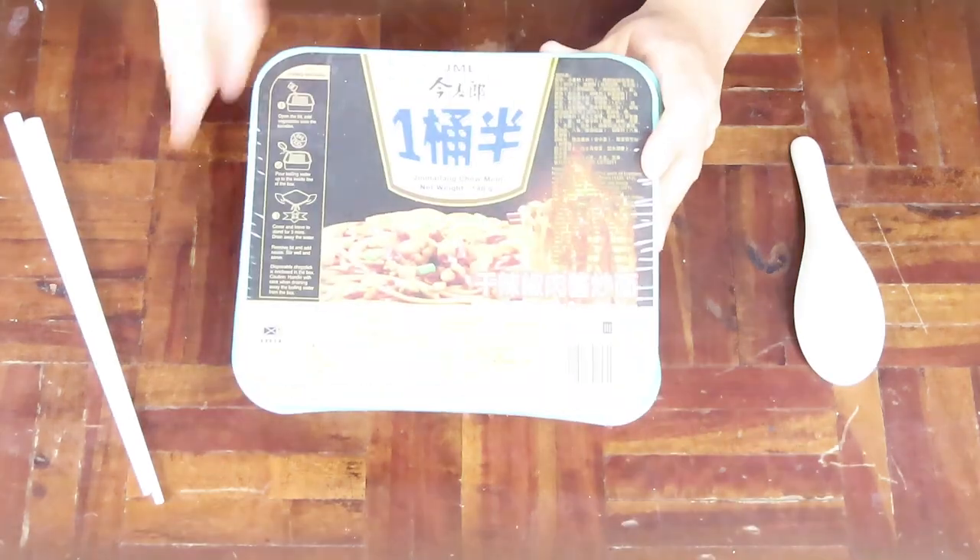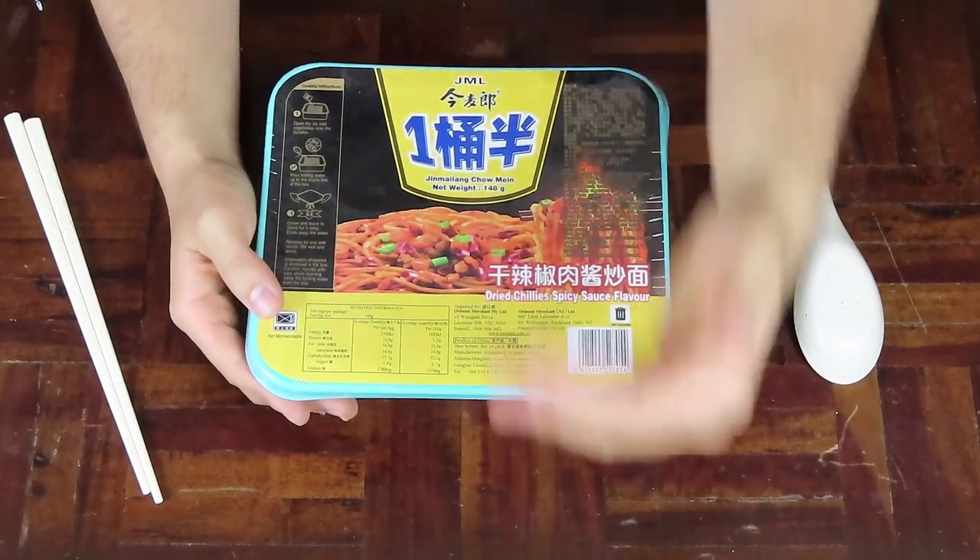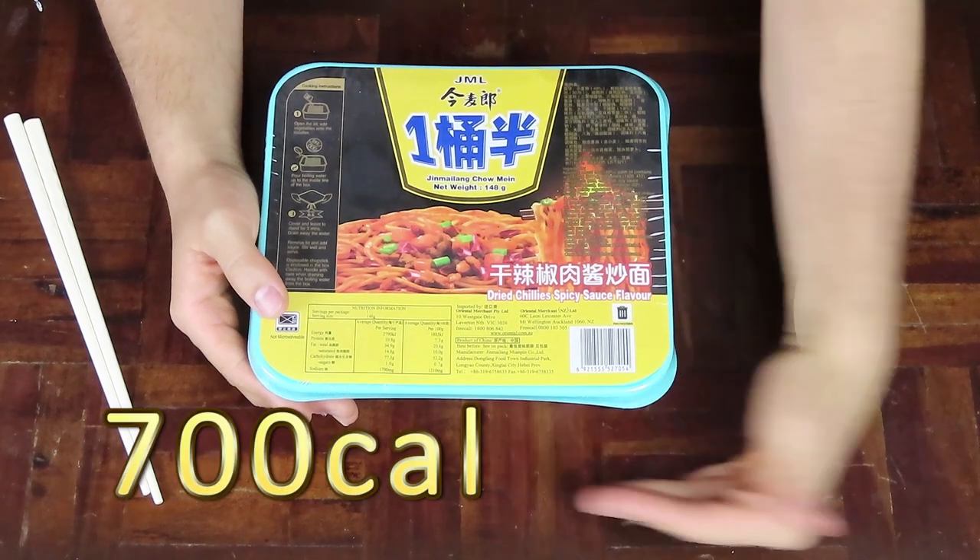Ni hao, I'm the Noodle Hunter and I've got something from the lands of China. Instant chow mein, dried chili spicy sauce flavoured by the company Jin Mai Leng. Weighing in at 148 grams of dry weight and a calorie content of approximately 700.